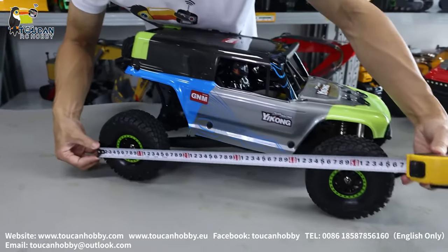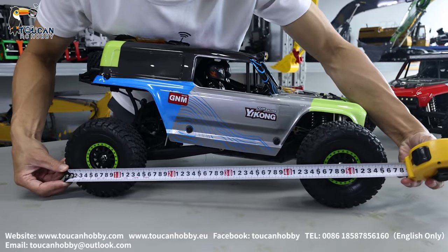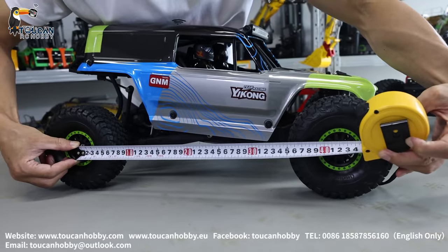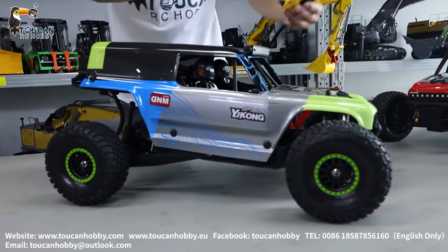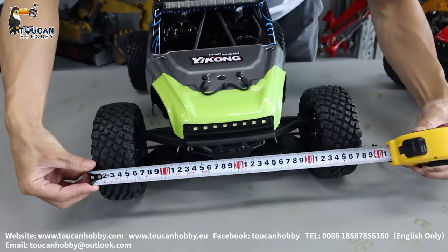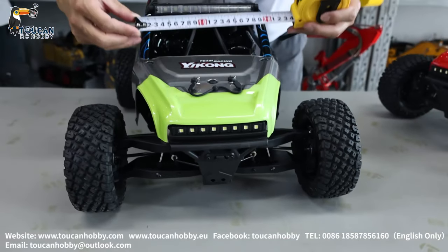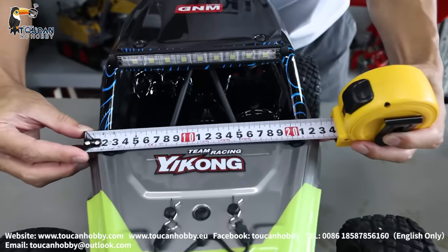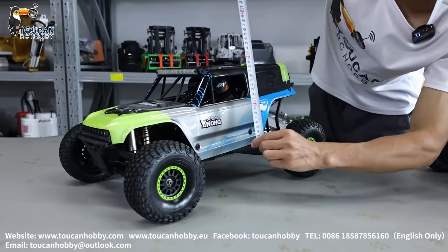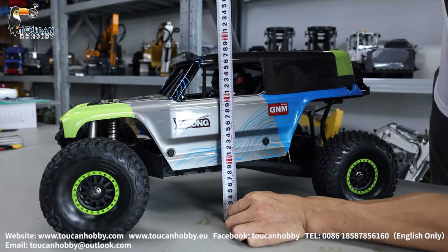And from tire to front, have a look — 56 cm. Middle shaft, 42 cm. The wideness is around 37 cm. And the top wideness, around 23.5 cm. The height, around 28.5 cm.